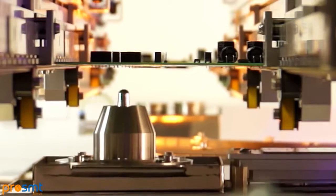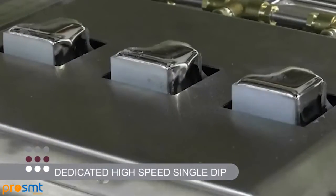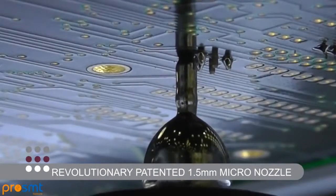Each solder cell can be configured with any of the Pillar House solder technologies, from dedicated high-speed single-dip, jet-wave and single-point flexible AP, down to our revolutionary patented 1.5-millimeter micro-nozzle.